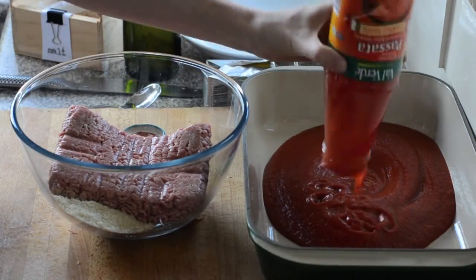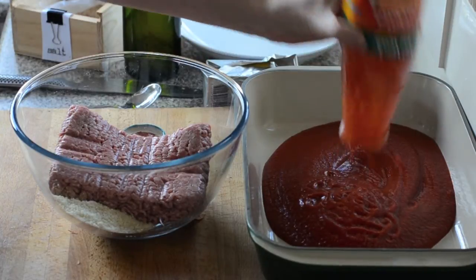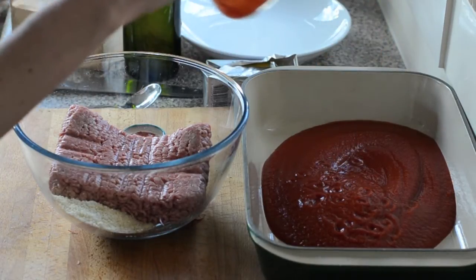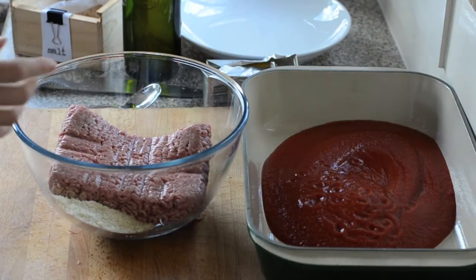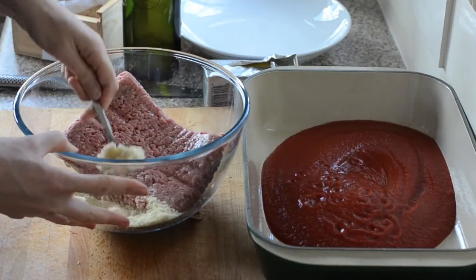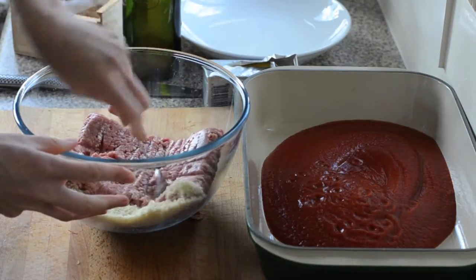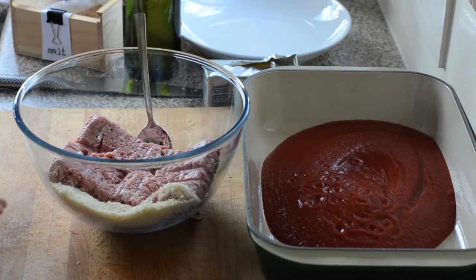In an ovenproof baking dish I'm using tomato passata, but any tomato pasta sauce will do — a big jar, or a couple of tins of tomatoes if you prefer. In my bowl I've got 75 grams, about three ounces, of almond meal or ground almonds, and some pork and veal mince that's already mixed.